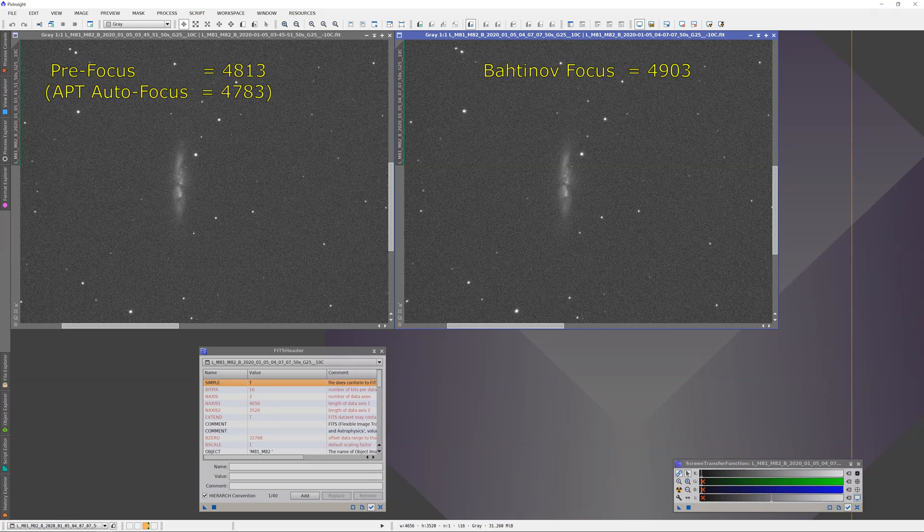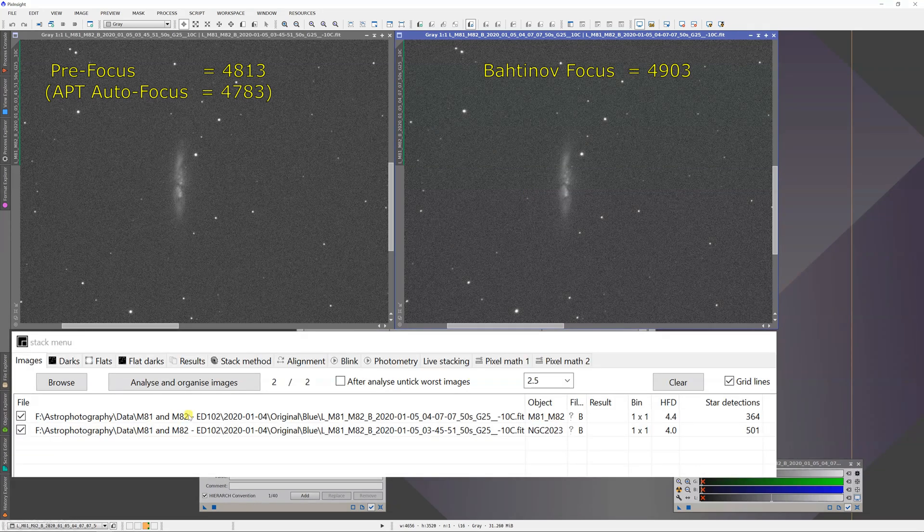Let's go to the astrometric stacking tool and analyze these two images. For the image on the left, the average half-flux diameter is 4.0 and there are 501 stars detected. For the image adjusted using the Bahtinov mask, I have actually a worse half-flux diameter and fewer stars detected. Just by eye, comparing the two images, you really can't tell them apart, so some of this error may just be in the statistics. But it is interesting that the Bahtinov mask gave me a worse focus position than the original or what APT had come up with.